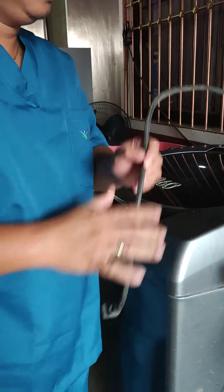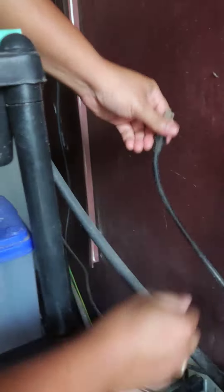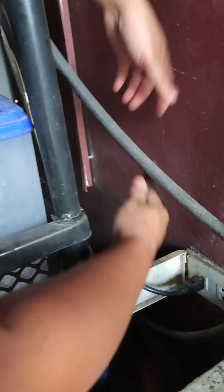Before you start, always check for the power plug and the water supply.